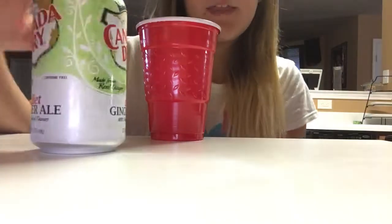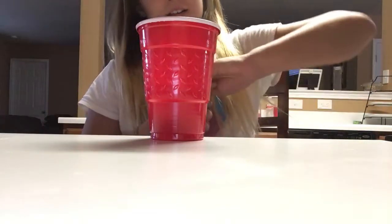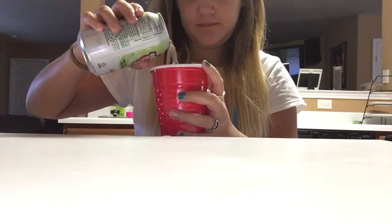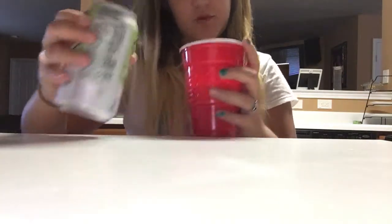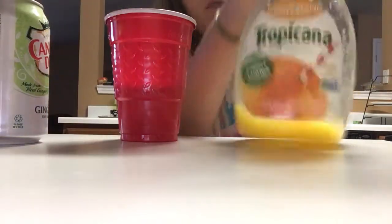First you start with the ginger ale — diet or non-diet, whichever one you prefer. Open it up and pour it in. Pour in a reasonable amount, and next you need the orange juice.